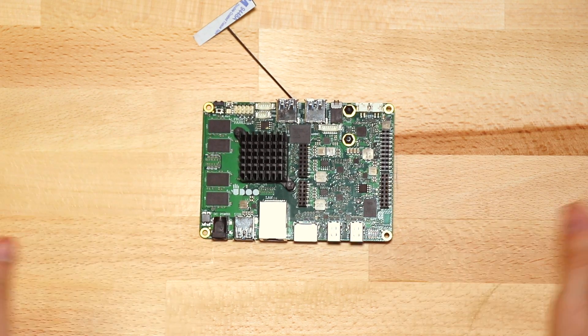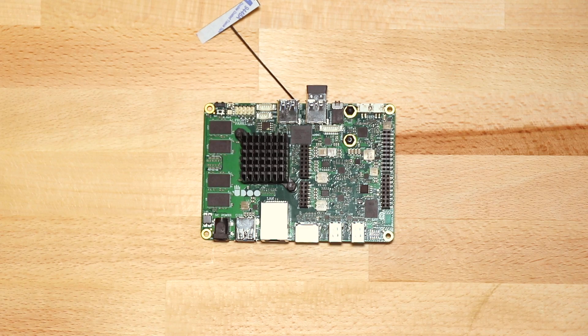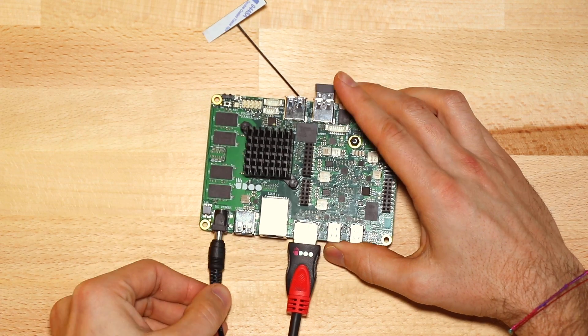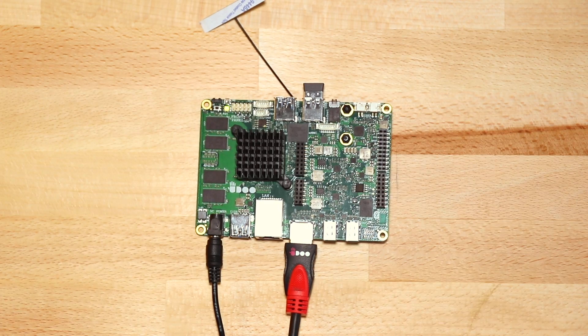The next step is to plug in the keyboard and mouse, or alternatively a wireless touch keyboard, like we just did. Then connect the display using the HDMI cable. We are ready to power up the board using the 12V 3A power adapter. If this light turns green, the board has booted correctly.